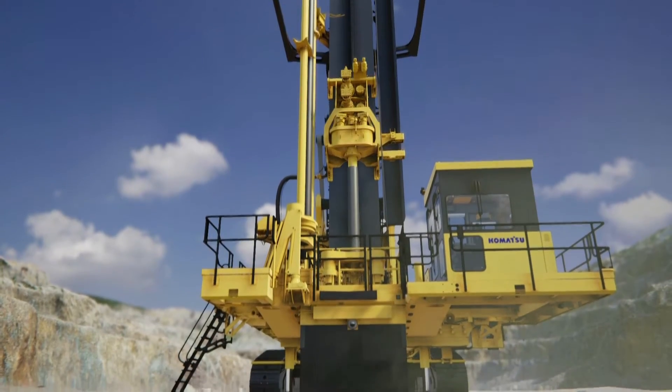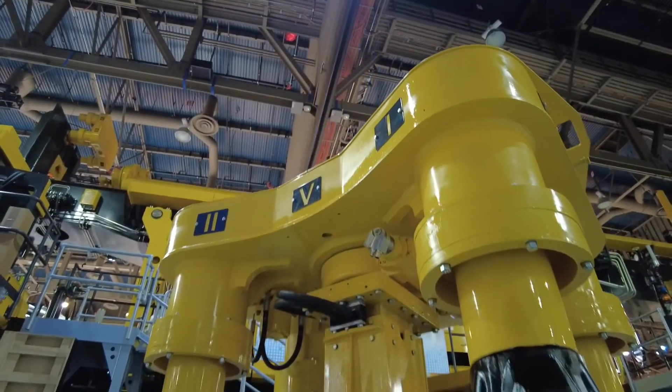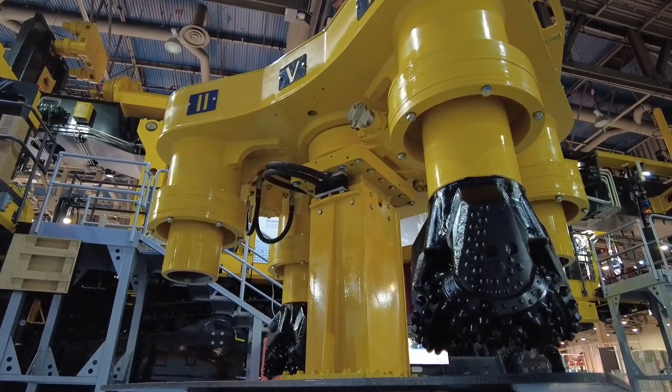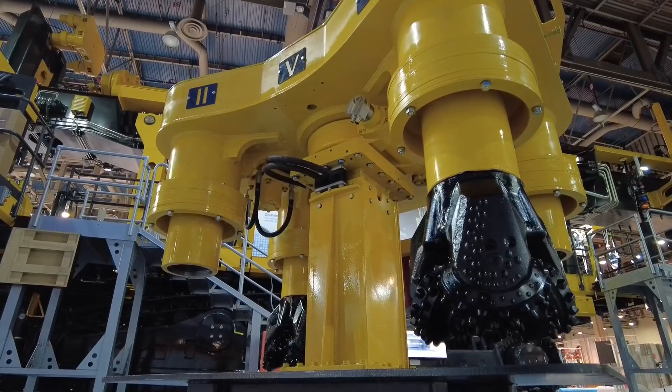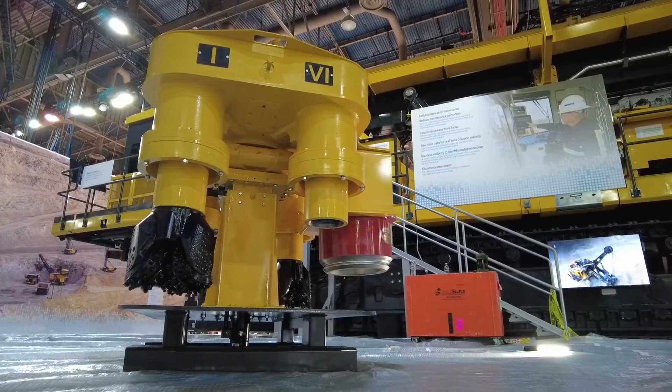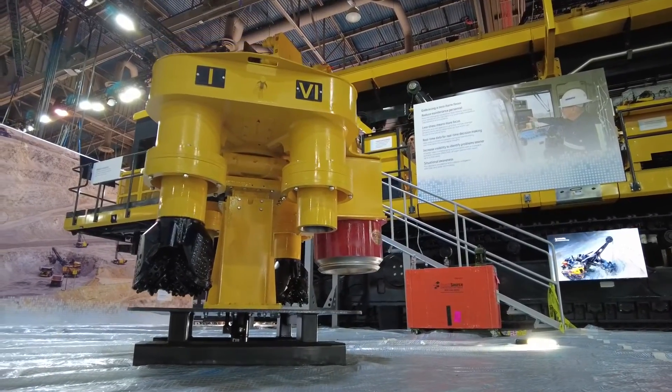One of our main features, right there on the automation demands, is the auto bit changer. We designed that to reduce the downtime required to change a tricone bit during the drilling process. All that downtime can be easily converted into more drilling time.